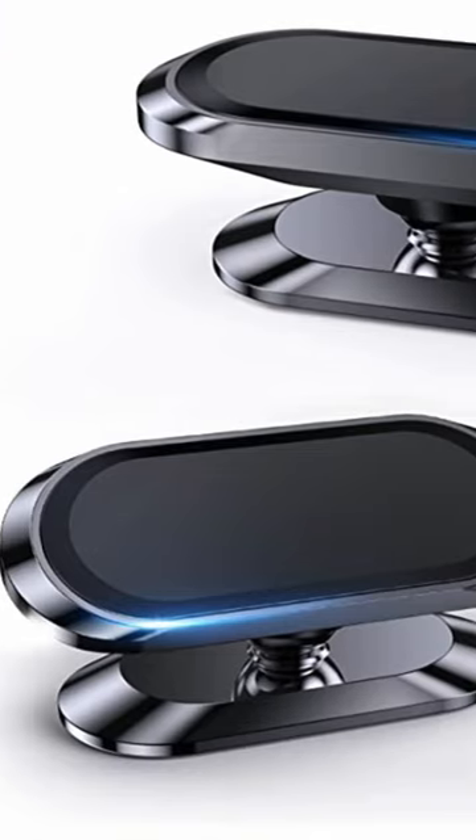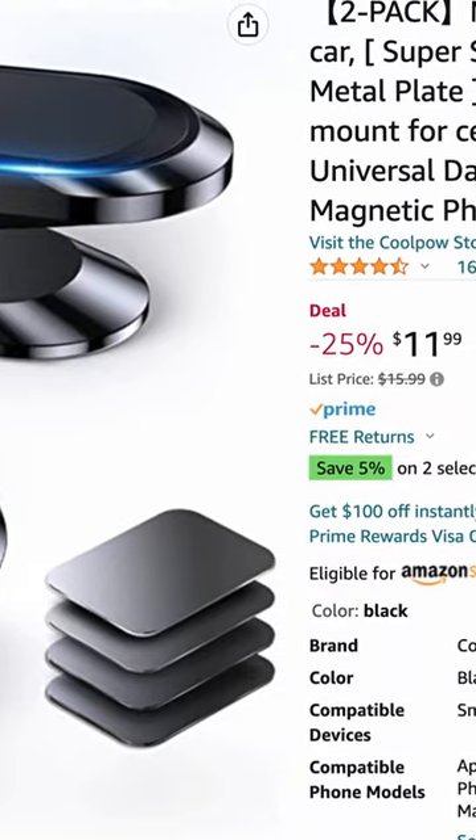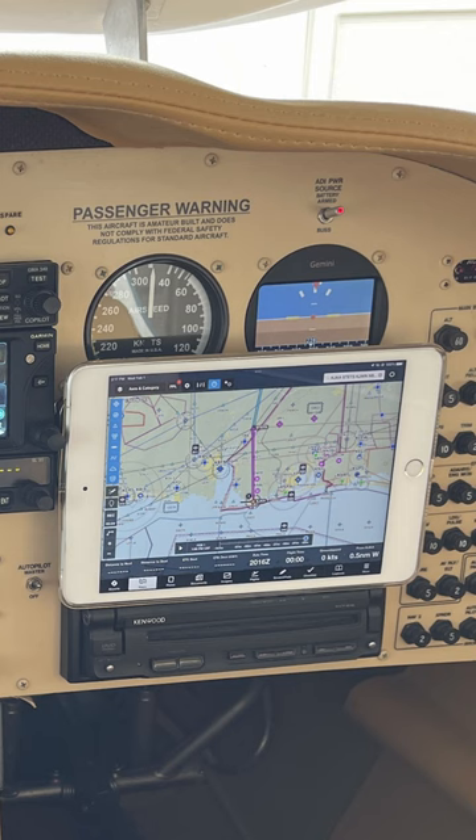But if I needed to get to those gauges, I have the iPad on a magnetic mount, so all I have to do is reach up, grab it, and pull it off the mount. I really like this situation. I'm going to fly with it Sunday, I'll take some video — let me know what you think. Pilot Steve, see you in the next video.